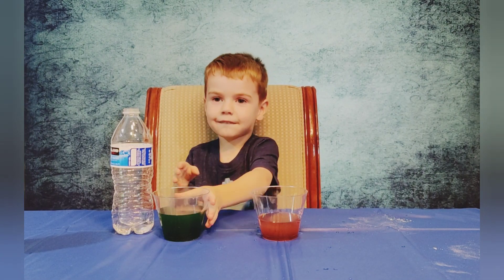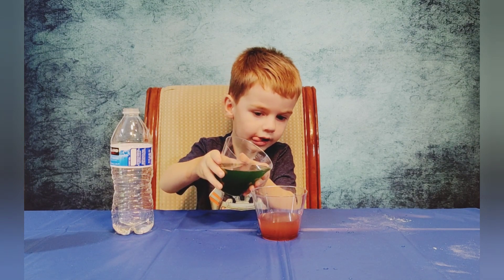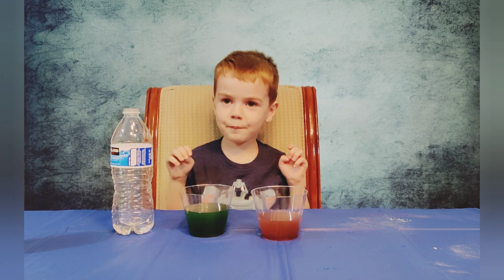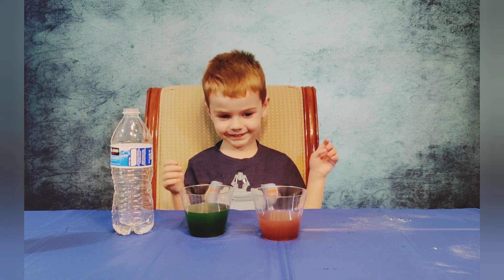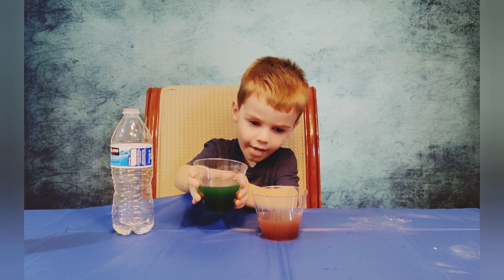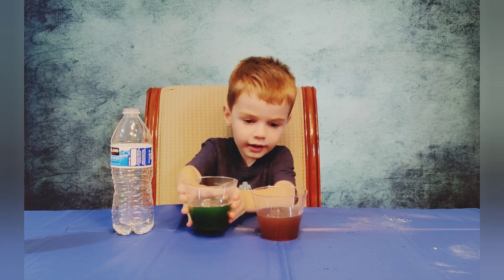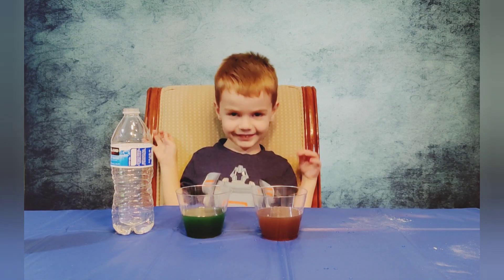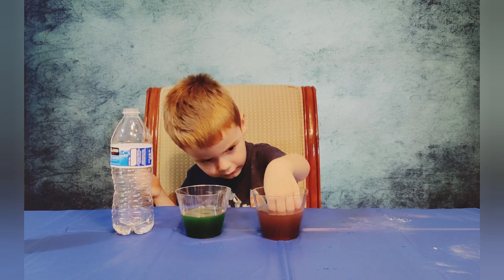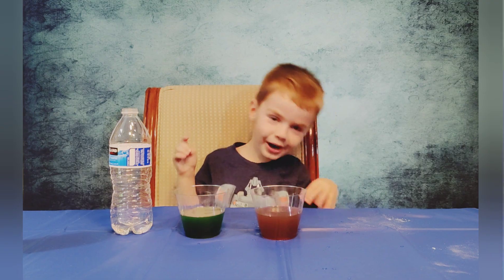Take that green drink and pour just a little bit in that pink one. Just a little and see if it changes the color. Nope. Pour just a little bit in that pink one. Did it change the color? Yes. What color is it now? It's kind of dark. It's brown.